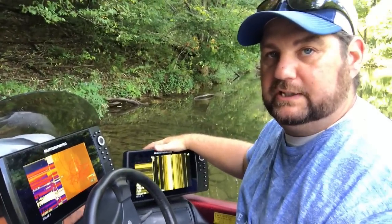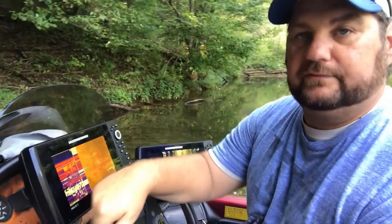Alright, now let's get into the nitty gritty. I'm going to show you how I trim down my Helix Gen 2 Mega Chirp unit. Like I said, if you want to check out settings on the Gen 1s, I've got a video for that — go check it out if you've got a non-Mega unit.